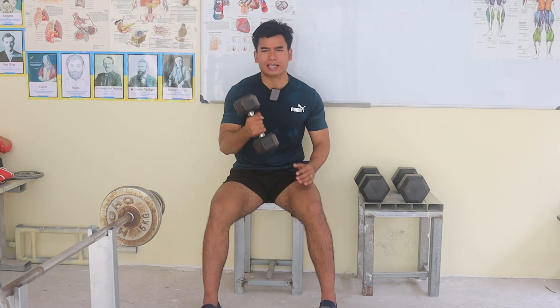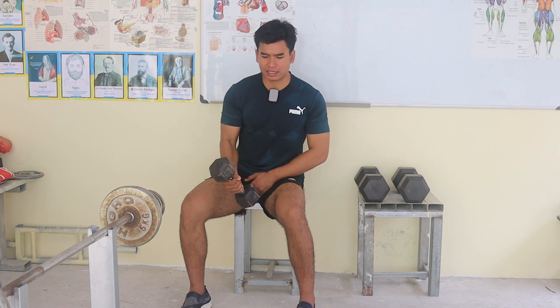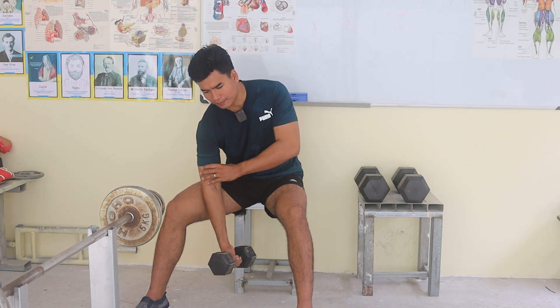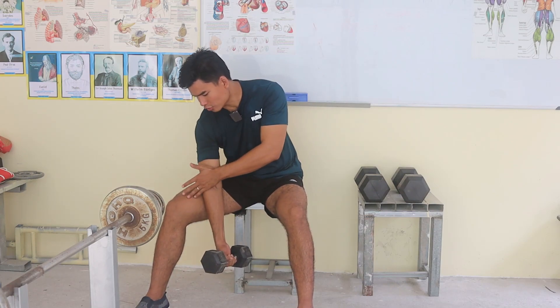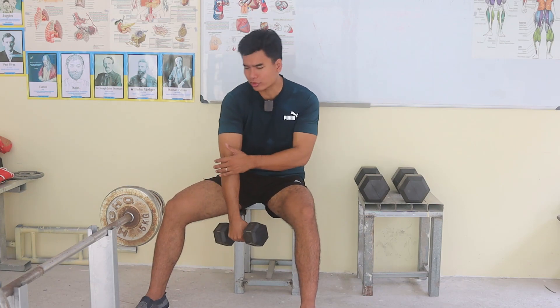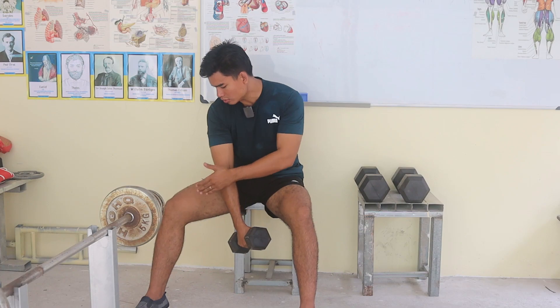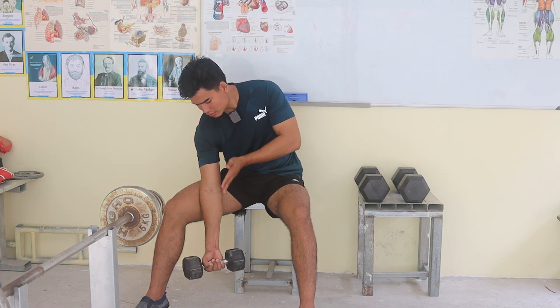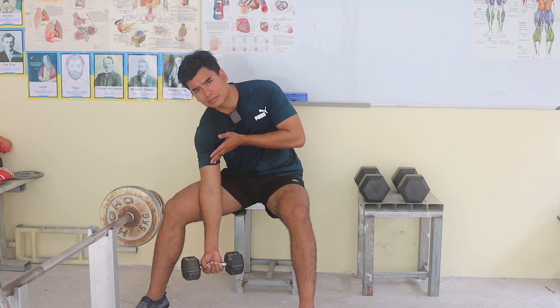You have a dumbbell and you sit like this. You have a chair and you put your hand on your leg like this, on your side. Make sure that you lock your elbow here and face your bicep forward.